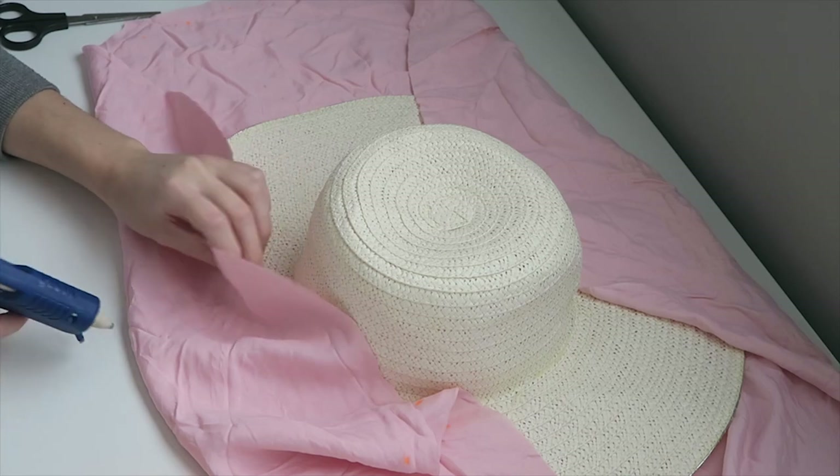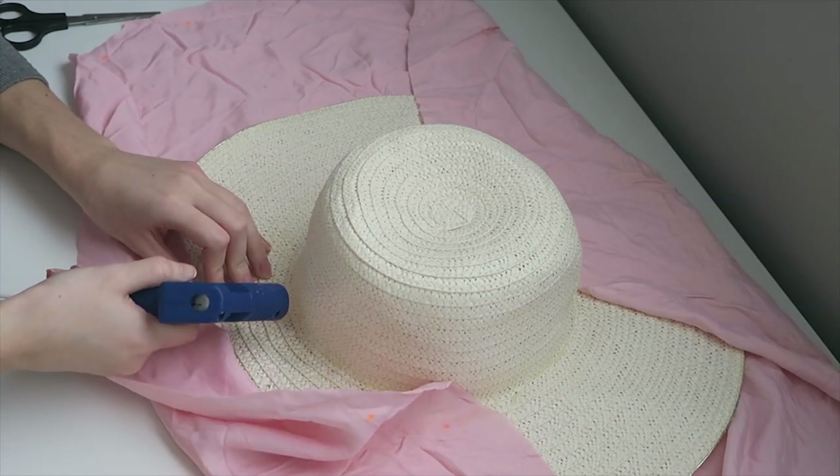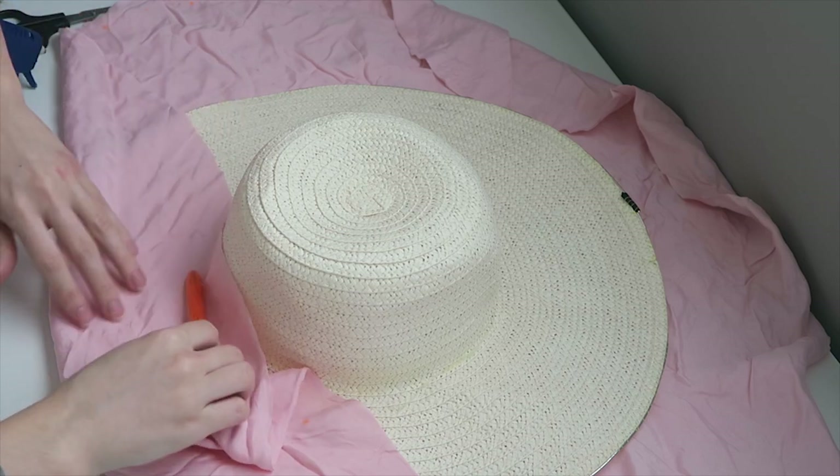Now that we have our cut ready, I'm gonna go ahead and secure the fabric to the hat using a hot glue gun. You're gonna need a lot of glue for this, and please be careful — the glue is very, very hot.